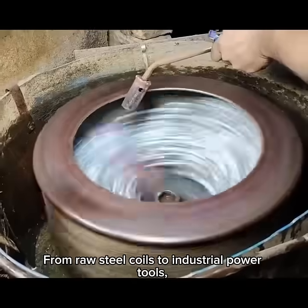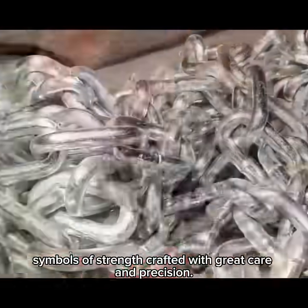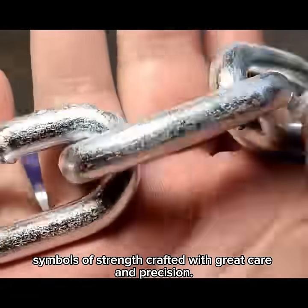From raw steel coils to industrial power tools — this is the story behind steel chains. Symbols of strength crafted with great care and precision.